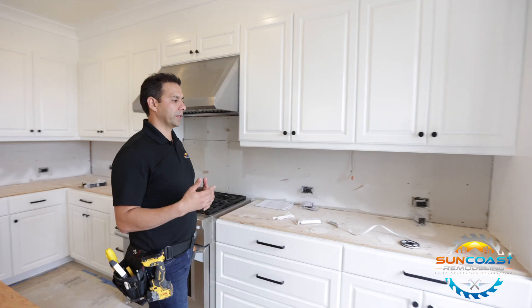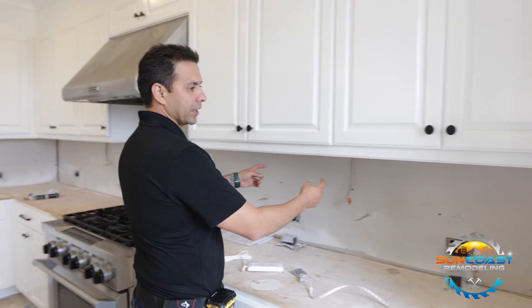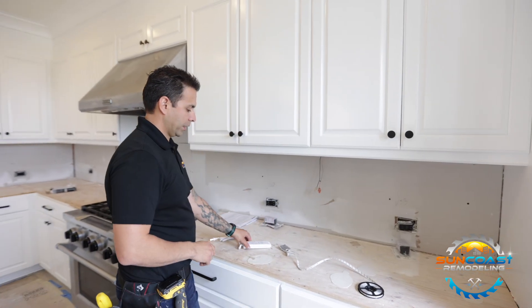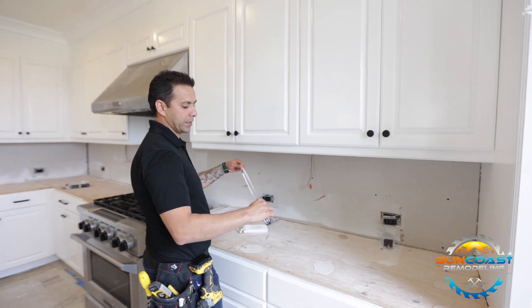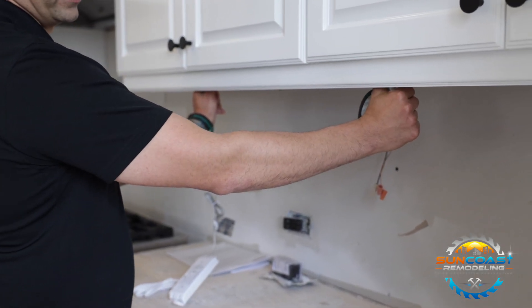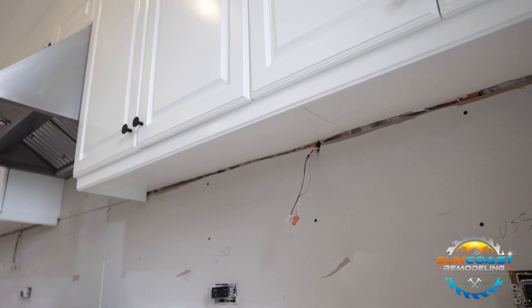Other than cabinet painting and hardware, another way to bring your old-school kitchen up to date is under-cabinet lighting. The existing kitchen had old-school fluorescent light bars underneath the cabinets, but what we're instead gonna do is hook up a new ballast to under-cabinet LED strips, which are gonna continuously run underneath these kitchen cabinets and really bring the under-cabinet lights up to a whole new level.